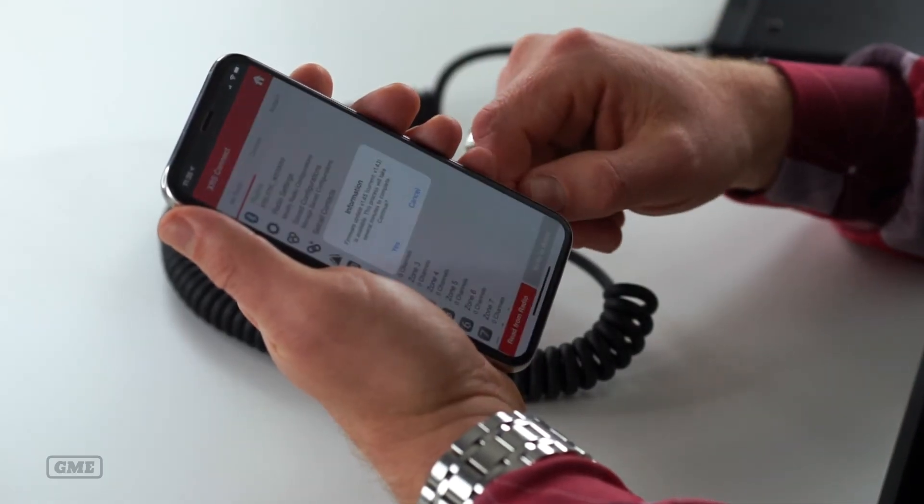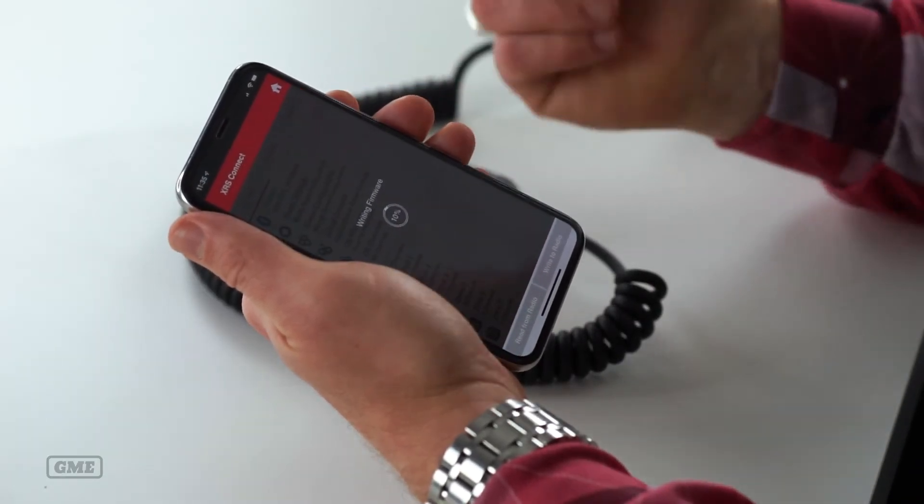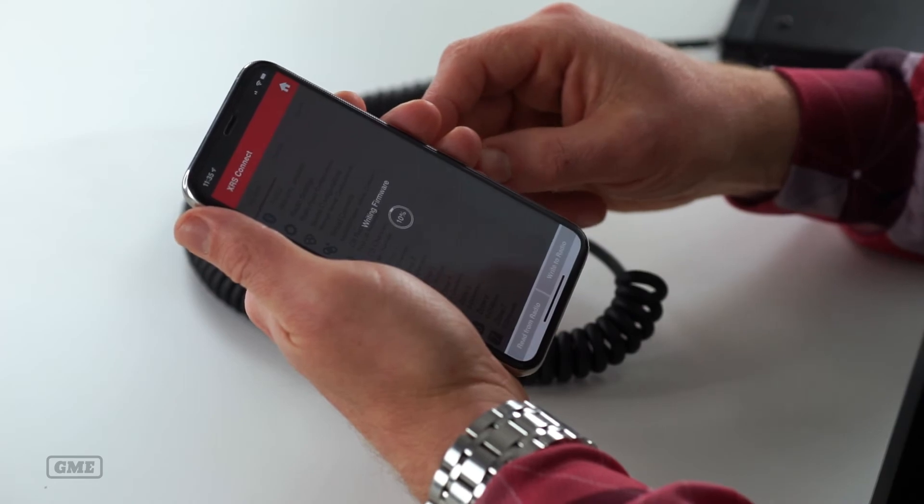Now if you've bought a brand new XRS it will have the most up-to-date firmware straight out of the factory. But if you haven't performed a firmware update and you've had your radio for a little while, when you connect it for the first time it will come up with a prompt telling you that there's new firmware available. Simply click the yes button and the app will start to download the latest firmware from the app store. This process will take a couple of minutes so make sure that you do this with a little bit of time, not when you're about to leave on a trip.